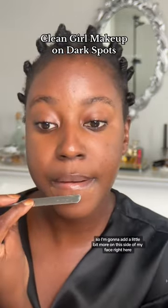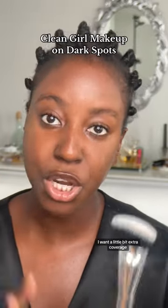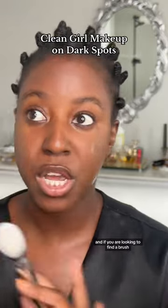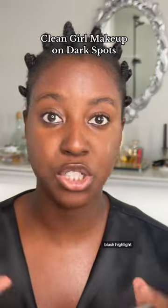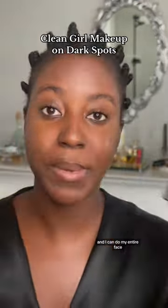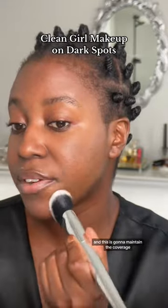I'm going to add a little bit more on this side of my face. Because this time around, I want a little bit extra coverage. I'm going in with a foundation brush — this one is from House of Labs. And if you are looking to find just one brush that you can use for everything — foundation, concealer, contour, blush, highlight — this is that one brush that will do everything. When I travel, this is the only brush I carry and I can do my entire face. You're literally just going to stipple the product into your skin, and this is going to maintain the coverage.